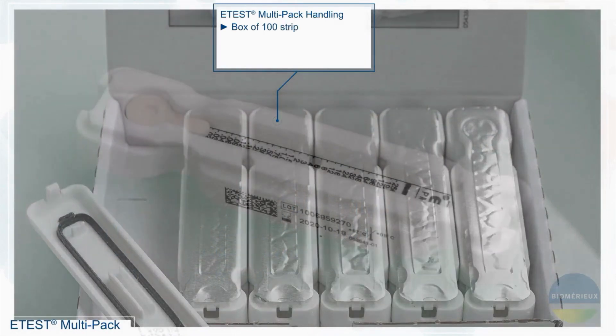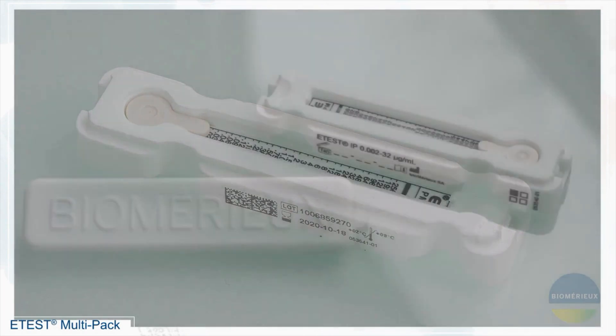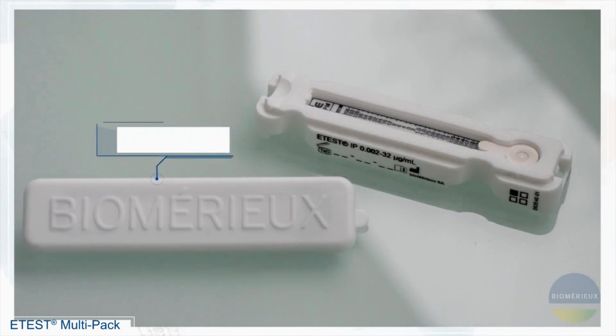Each box contains 100 strips. There are 10 cartridges per box, each containing 10 strips and one desiccant. Each box also contains one lid.